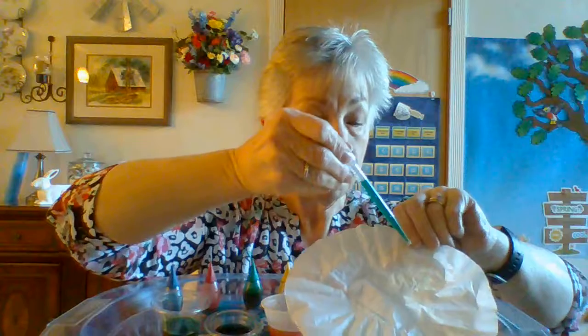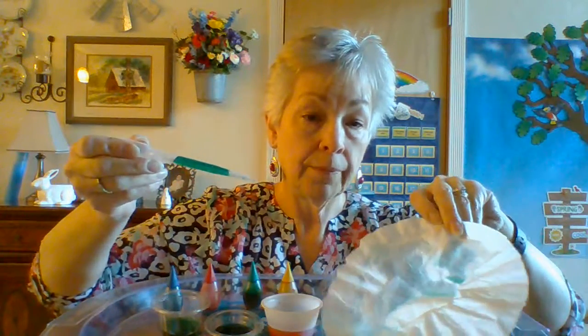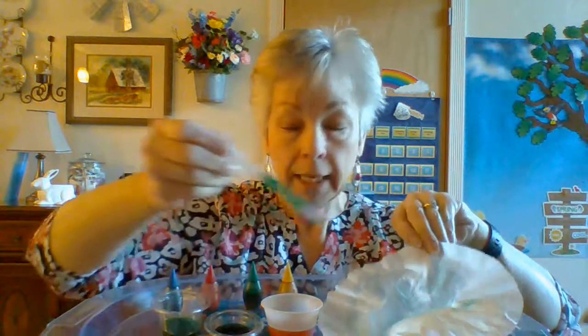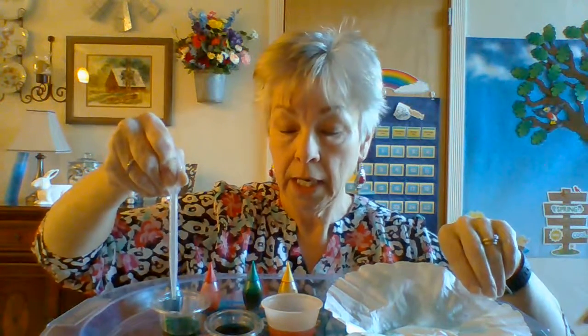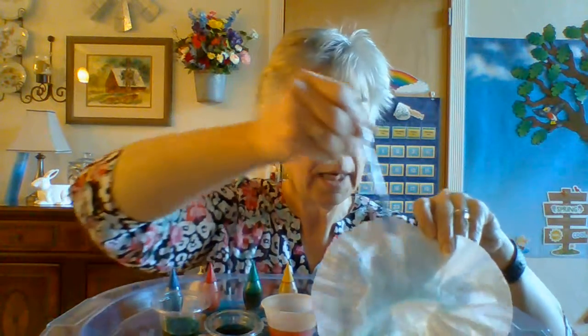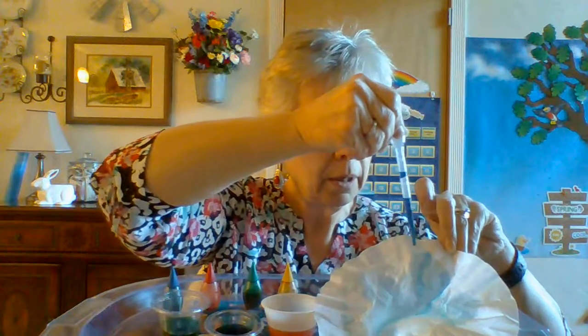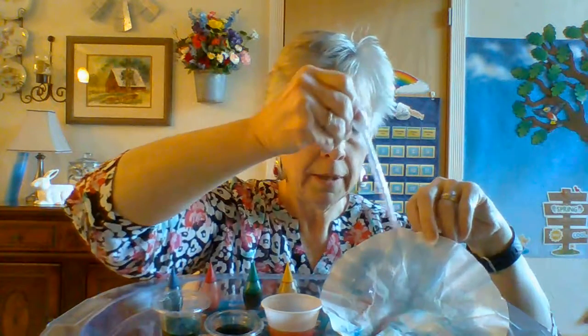I'm going to drop some on my paper here, just a little bit. I don't need a lot because if you get too much, it's going to run all over. Now I'm going to squeeze it and let it out — see it all goes out. Now I think I'll use some blue. Squeeze and let go, there it goes up in there. I'm going to drop my blue on here. I would leave this flat on my tray, but I'm holding it up so you can see it. Then I'd do the same thing for the red and pop it on there.